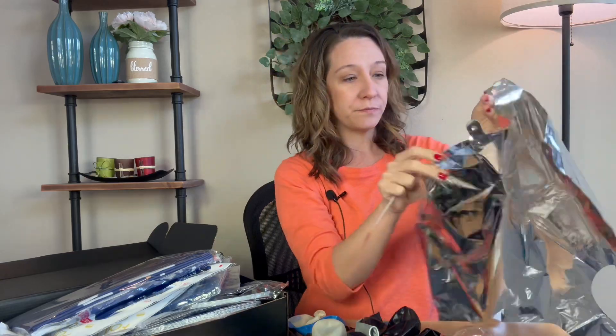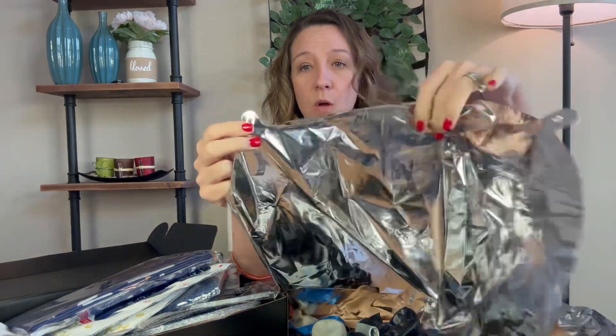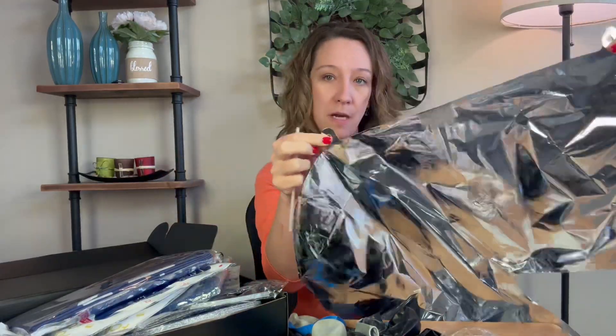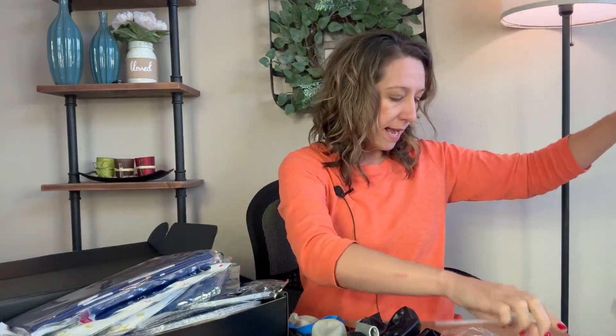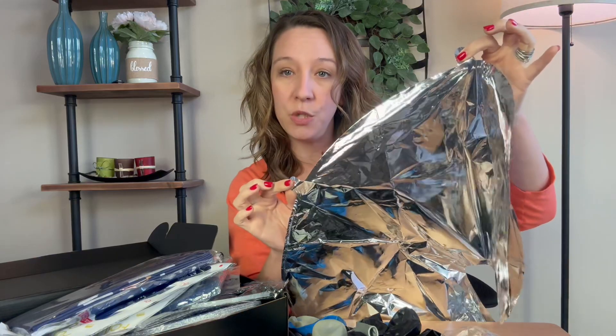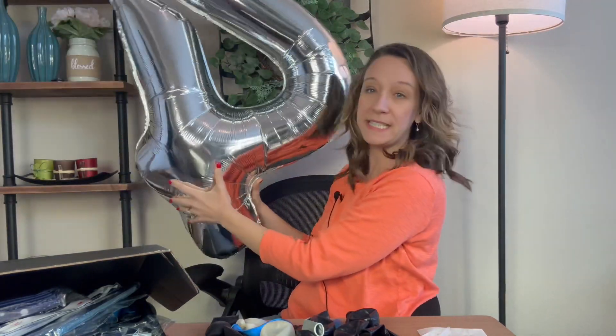It will self-seal — it'll self-stick — so you don't have to put tape or anything in there. You have a beautiful balloon. It has holes on the bottom so if you want to use helium and tie a ribbon to the bottom you can. It also has holes at the top if you just want to hang it from your ceiling. They are a huge 40-inch size.